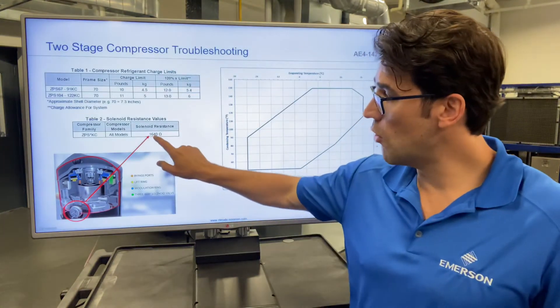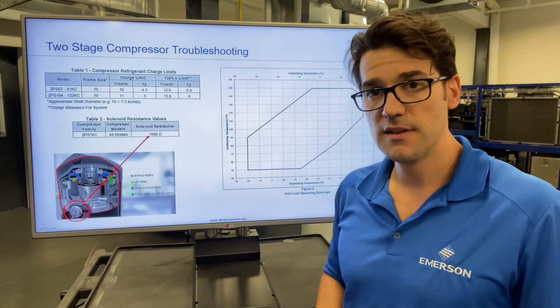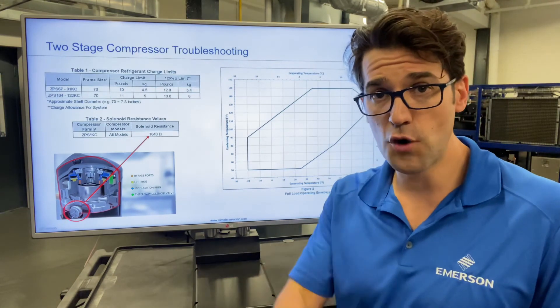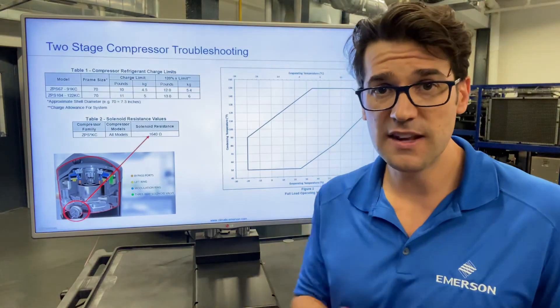The last thing you need to know: to check that solenoid, you need to ohm it out, and if you have a resistance of 1640 ohms, then you know that solenoid is good. I did a podcast with Brian — I'll throw the link below so you can listen to the whole thing. My name is Trevor Matthews; let's get a conversation going.